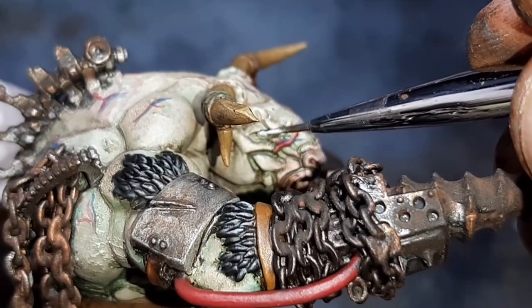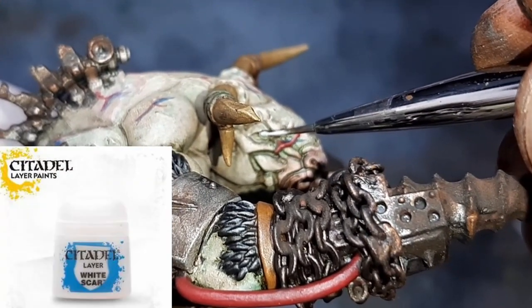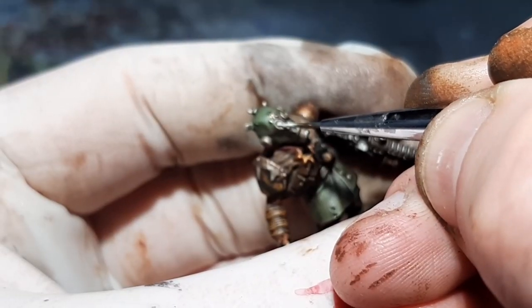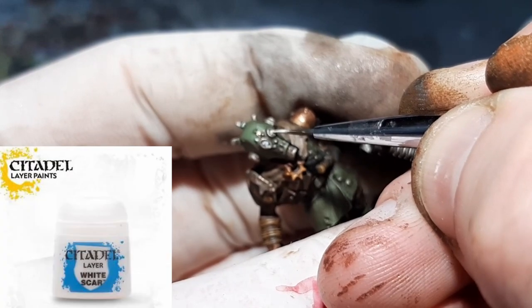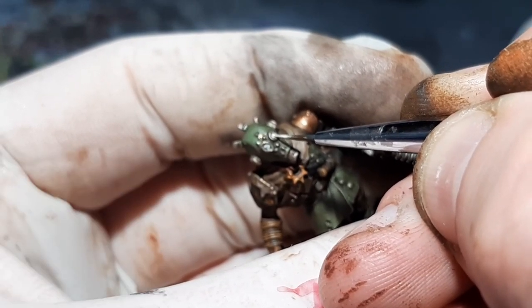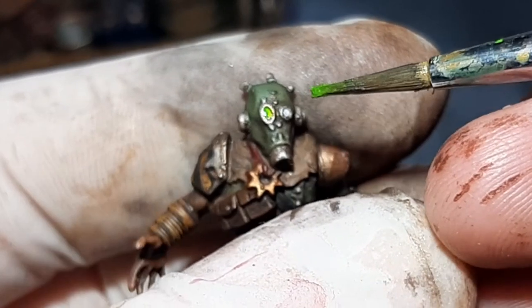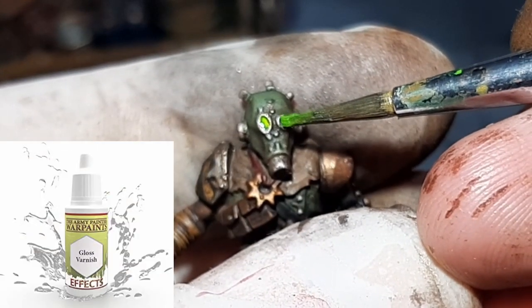For the eyeball of the minotaur it's super easy — just straight White Scar from Citadel applied in two coats. For the lenses on the minotaur and the merchant, it's also White Scar, but once the white dried I gave them a coat of Tesseract Glow from Citadel, then a coat of gloss varnish from the Army Painter, and they were done.